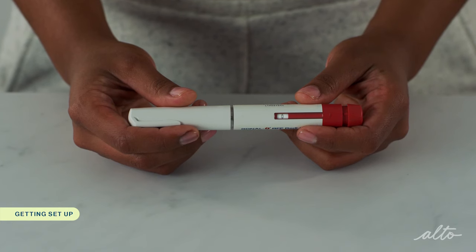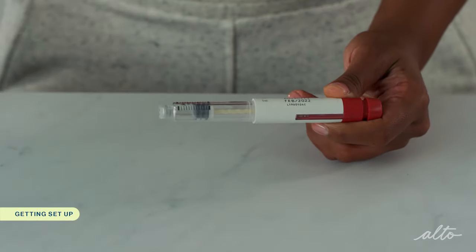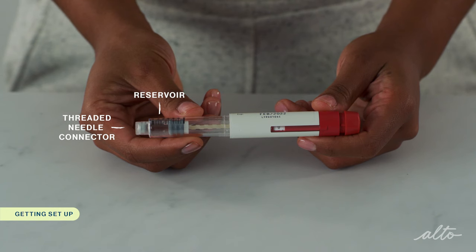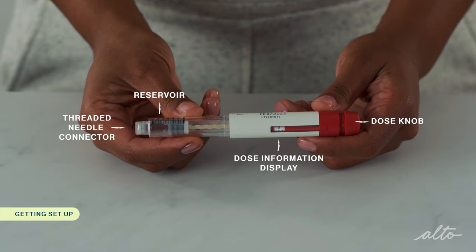Let's get started and review the anatomy of the Gonal F RFF ReadyJet pen. There is a removable pen cap, a threaded needle connector where the pen needle is attached, a clear reservoir where the medication is stored, a dose information display where your dose will be displayed, and a dose knob used to inject the medication.